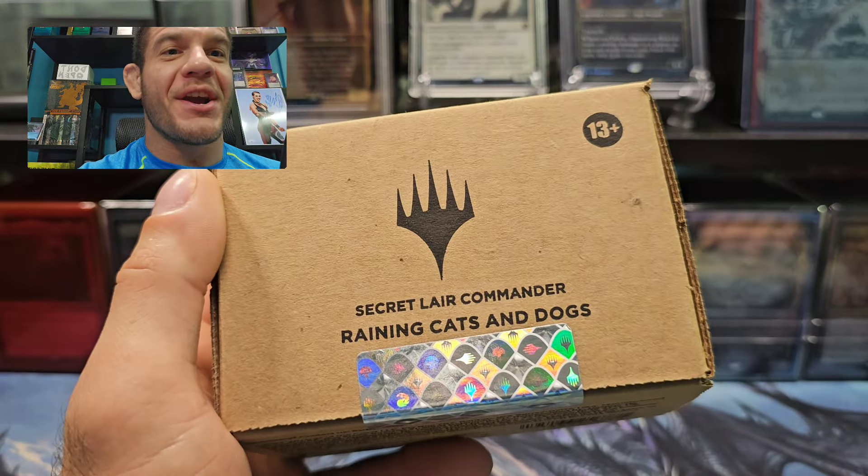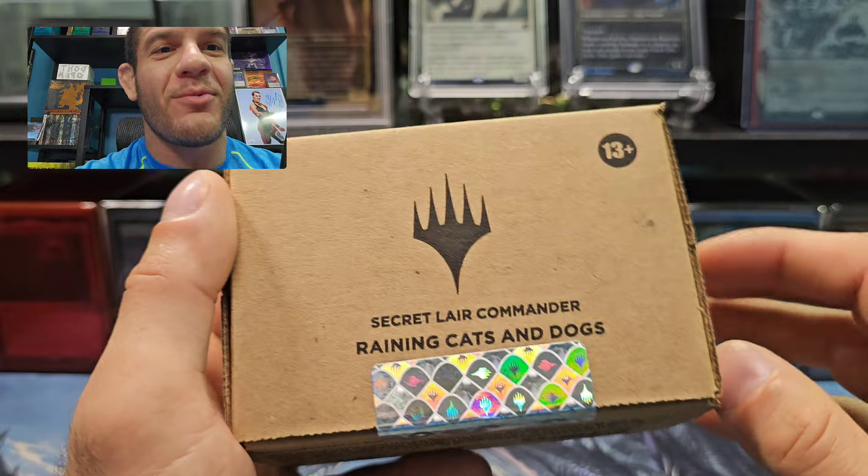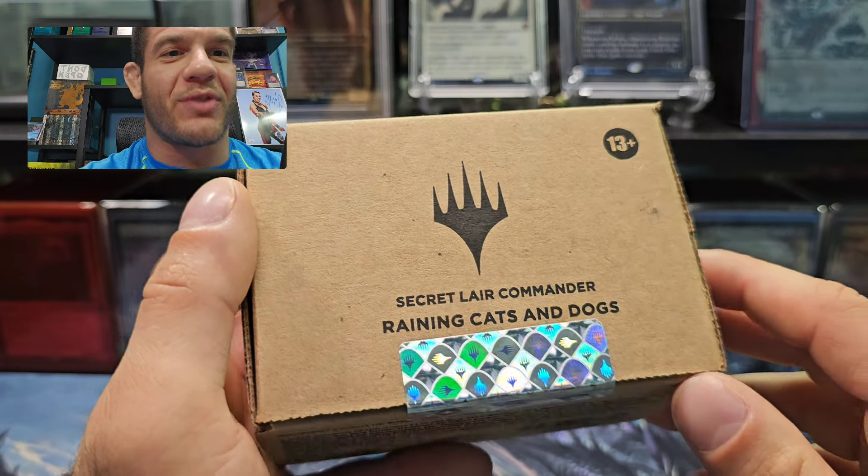What up guys, Joe the Magic Gatherer here, and we got Secret Lair Saturday. We got Secret Lair Commander Deck. It's raining cats and dogs.